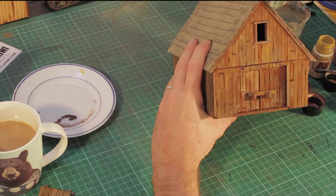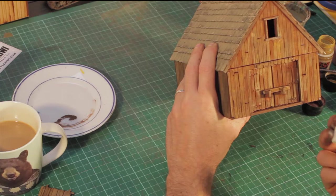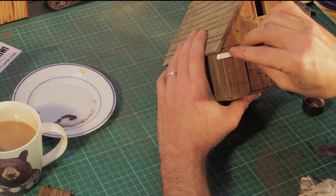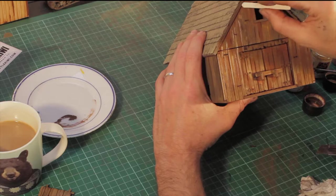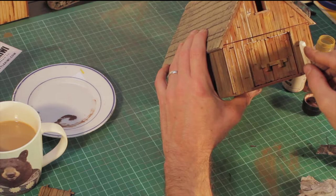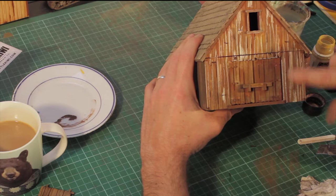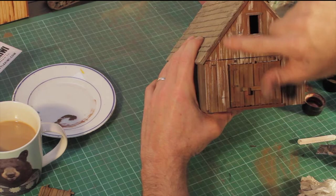Once I've got that nice beaten-up look, the next final bit is actually using one of those white chalky pastels. This is where we give it that really weathered look — I'm just going down and streaking on the building, creating lines mostly in between the boards, around the joins and along the edges. You can just rub directly straight up and down. Then I go in with my finger and start rubbing it in, and you can see that starts blending it all in really nicely.